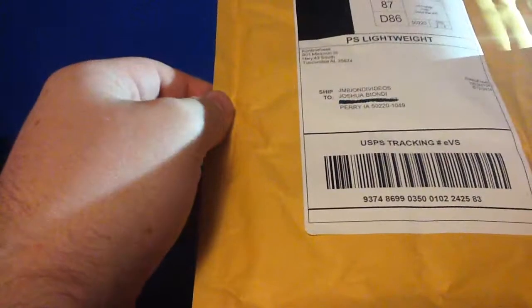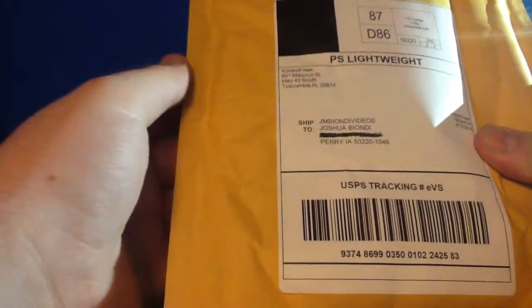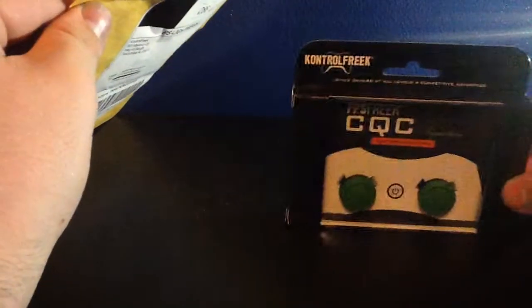What's going on guys? Josh back here once again for another unboxing video. Today we got ourselves a pair of Control Freaks for a PlayStation 3. I'm going to tell you a little bit about this. There'll be some documentation inside, I'll show you how much it exactly cost me to get these things. I got the FPS Control Freaks right here, but we'll see what else is in the package.